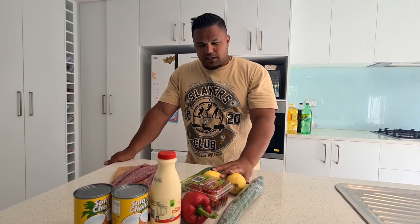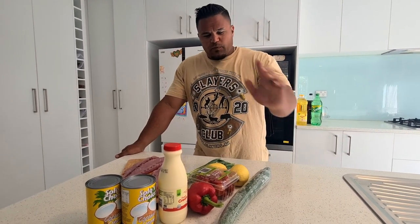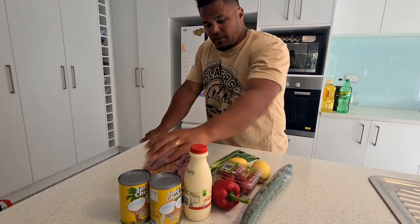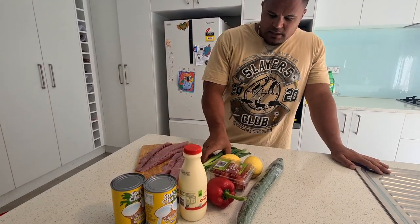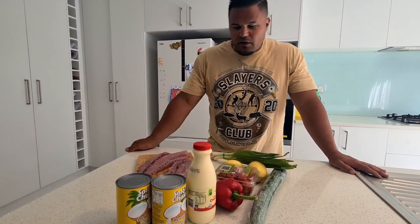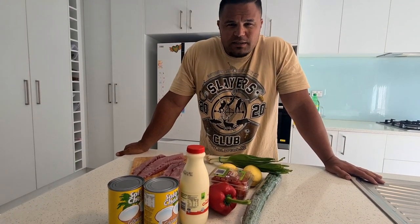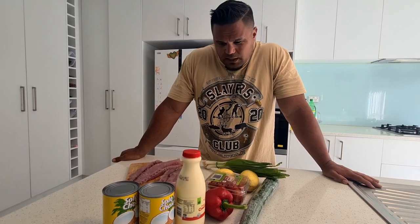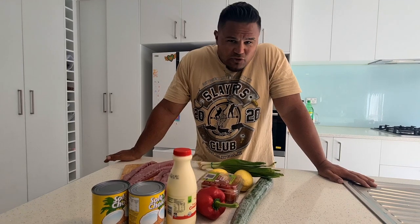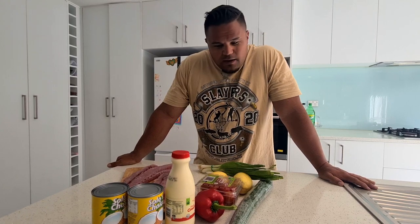We've got cucumber, we're going to cook the fish in some lemon shortly, we've got the cherry tomatoes, some capsicum, cream, and coconut cream as well, and the old spring onion. Over here we've got our kahawai, and if we run out of kahawai I've got some kingfish in the fridge as well. I definitely recommend kingfish, trevally, and kahawai — they're very beautiful in the raw fish.